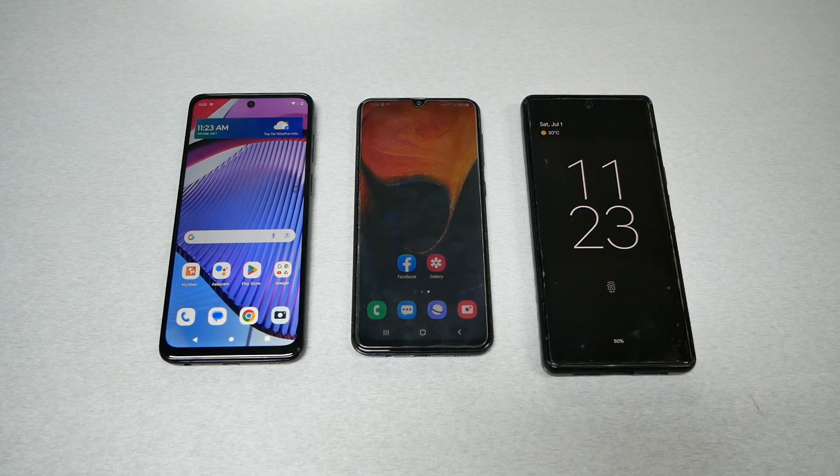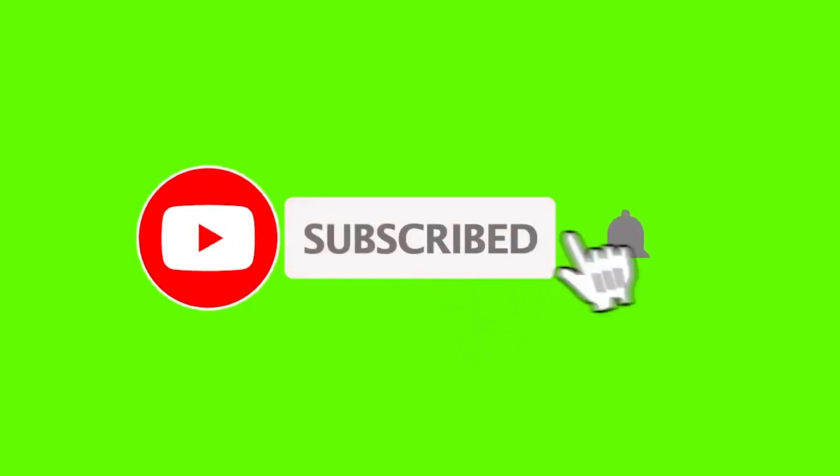This is Variety Stick — make sure to subscribe, give me a thumbs up, and without any further ado let me show you how easily you can get this done on different types of phones.